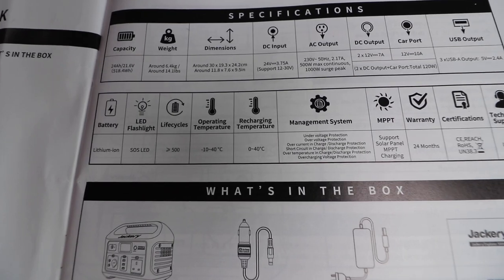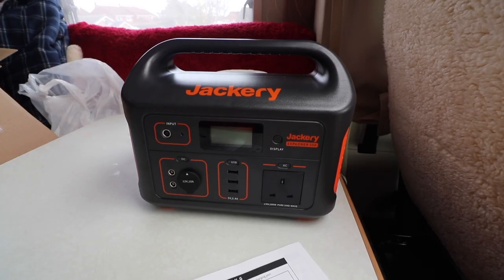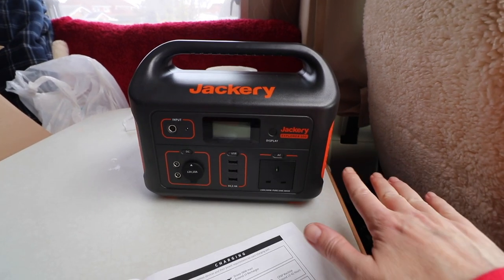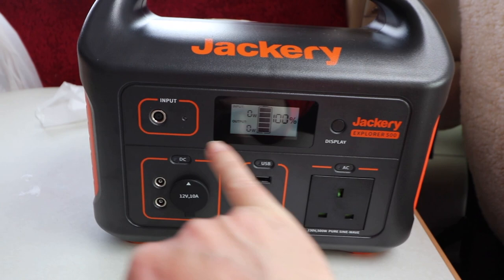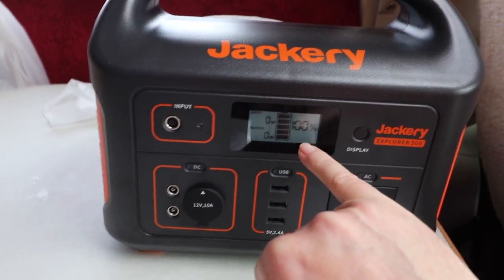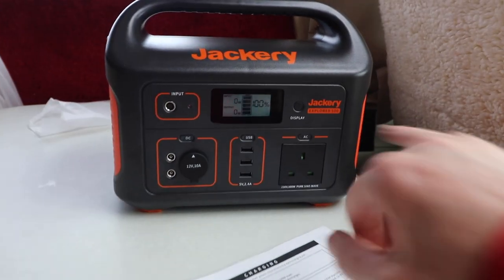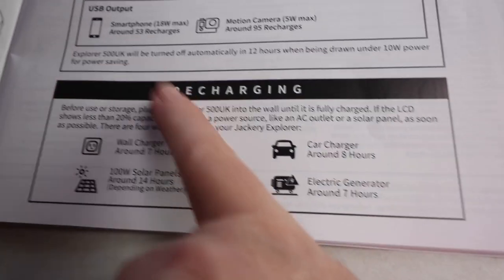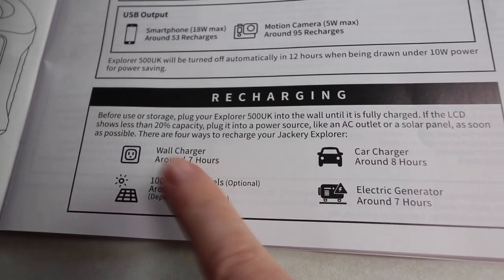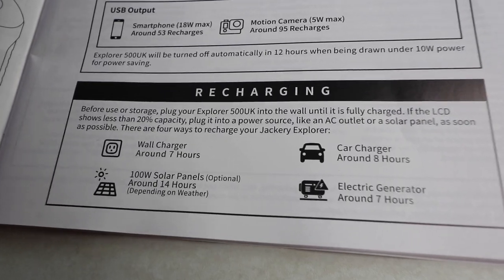One thing to note: recharging temperature is 0 to 40 degrees Celsius, so if it's a cold winter and you're below zero, it's not going to charge. This should charge anything up to 500 watts — if you put in anything more than 500 watts it'll just shut off, it won't damage it. When the battery drains to 20 to 10%, the LCD will flicker ten times to give you a reminder. Regarding recharge times: using a wall plug it'll take about seven hours — I can confirm that, as I did 50% in three hours 28 minutes.